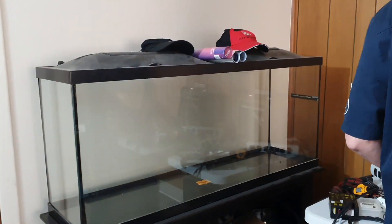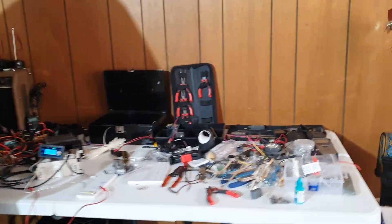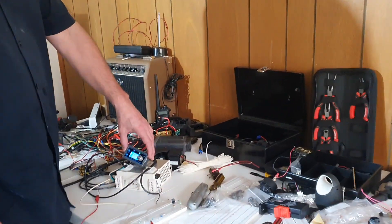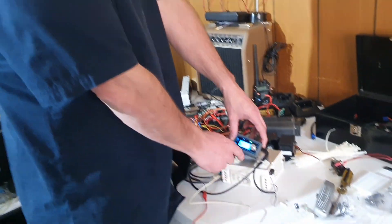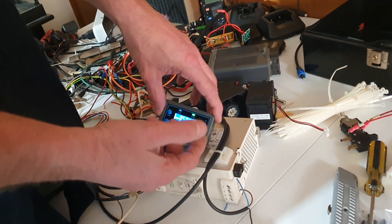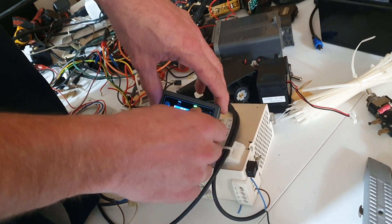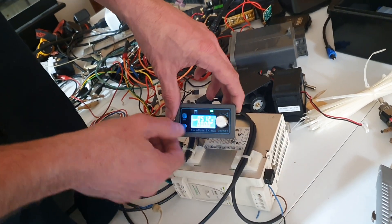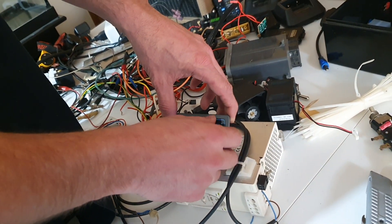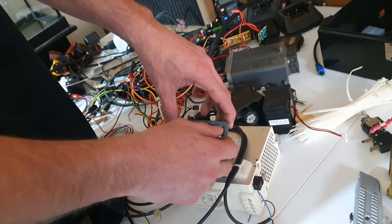It's a huge tank — a big project — and we don't know what's happening in life right now. The project is to get moving. This is a 24-volt power supply, not a voltage regulator. We need to step it down to five volts or 12 volts or whatever. You can adjust the voltage with this. How much does that cost? Not much — it's like 14 dollars.